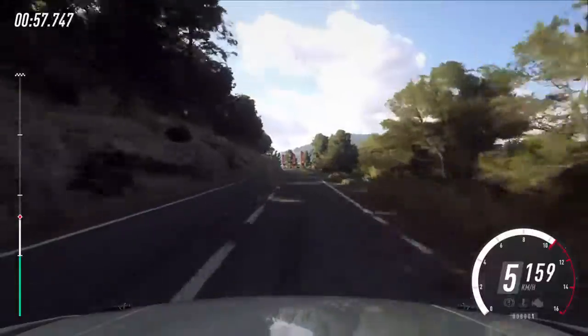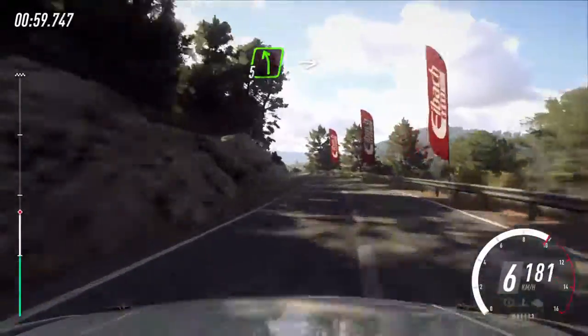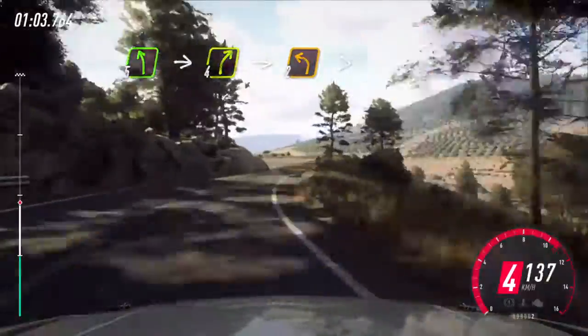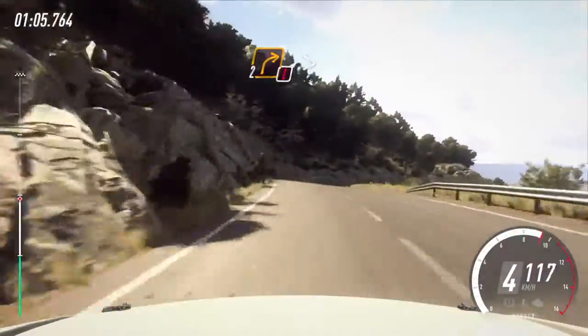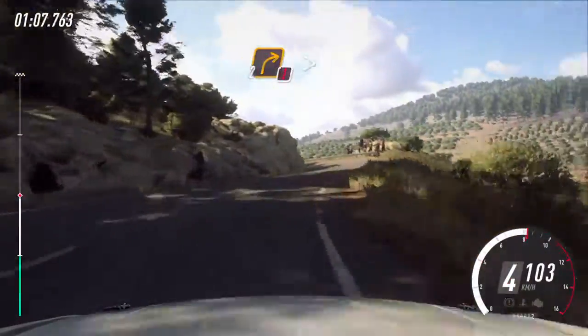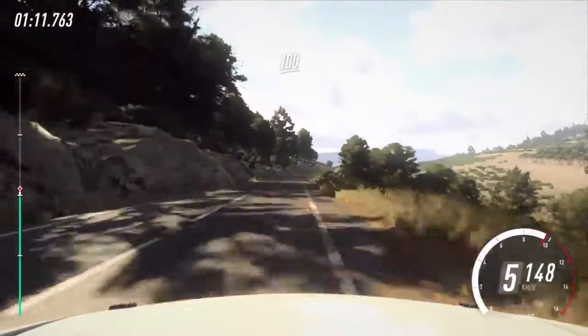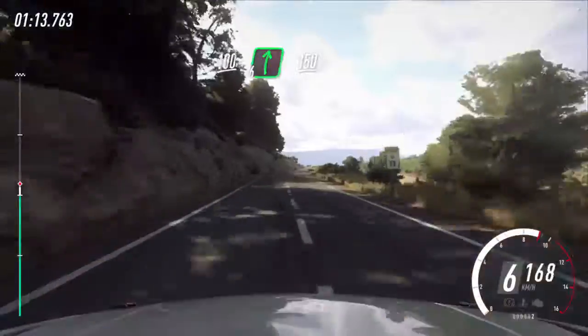80. 5 left, extra long, into 4 right, into 2 left tightens, into caution. 2 right tightens, 2 left, keep left over 100, over crest.